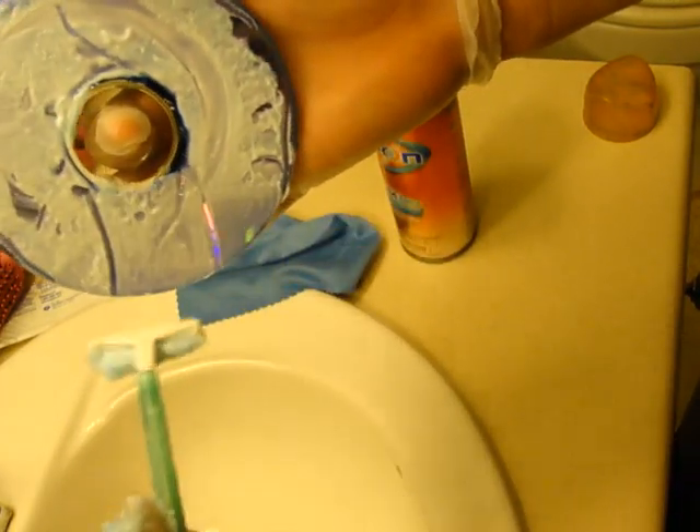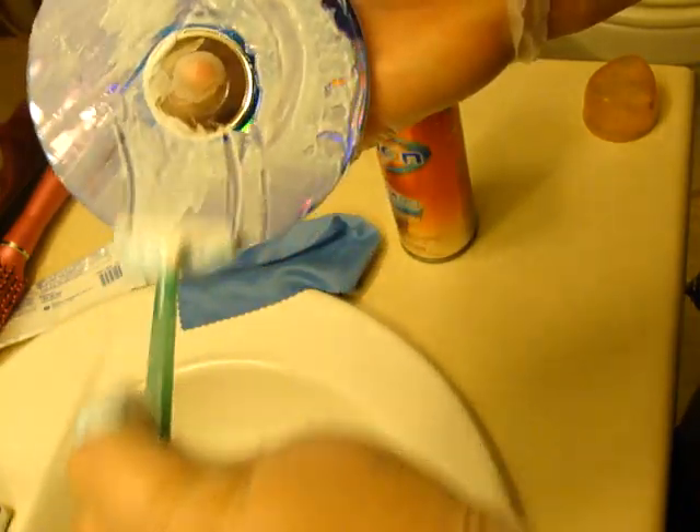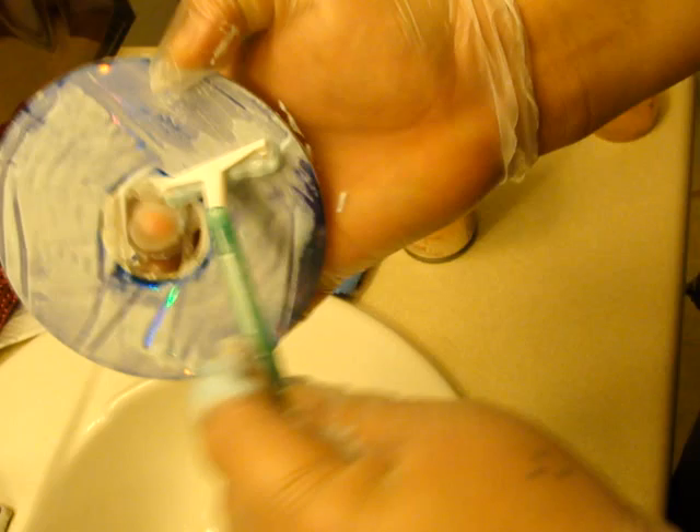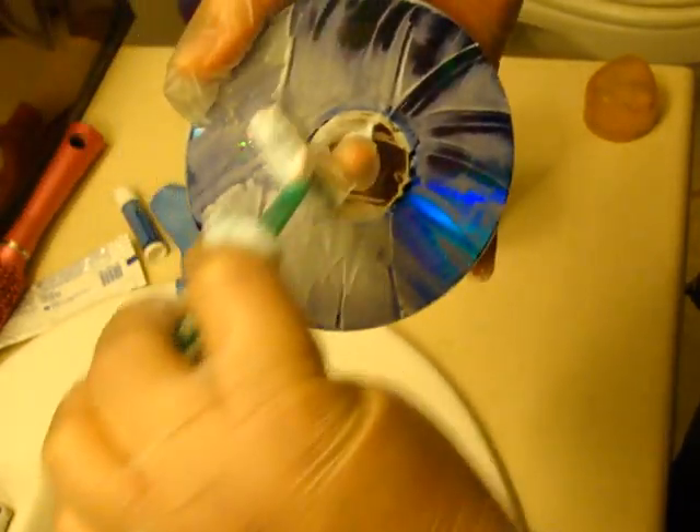Now get off as much of the shaving cream as you can with the shaver. This scratches off a new surface. Just give it a good coat.